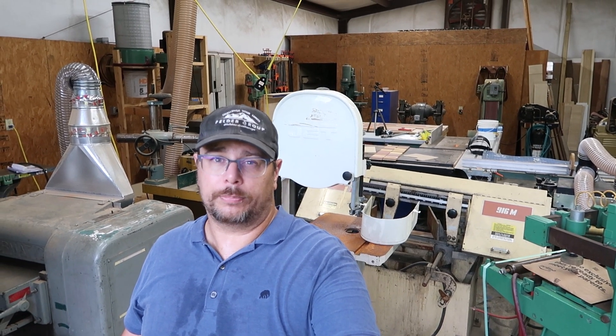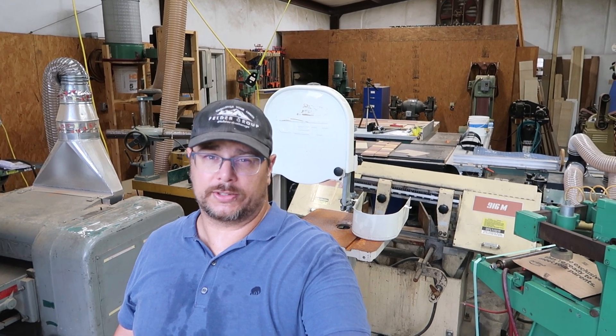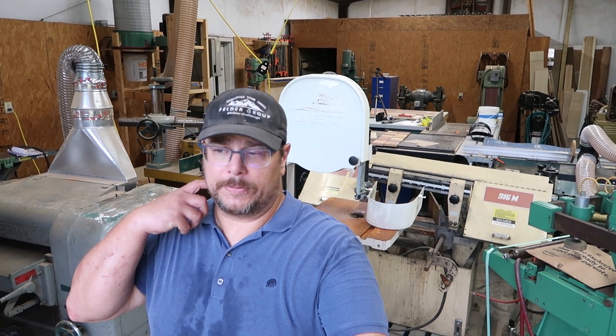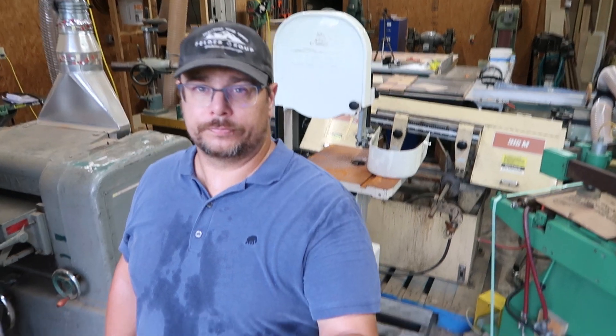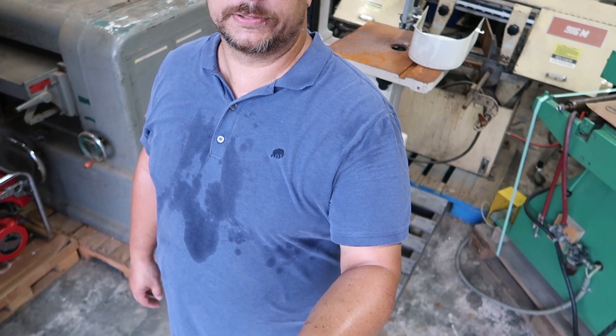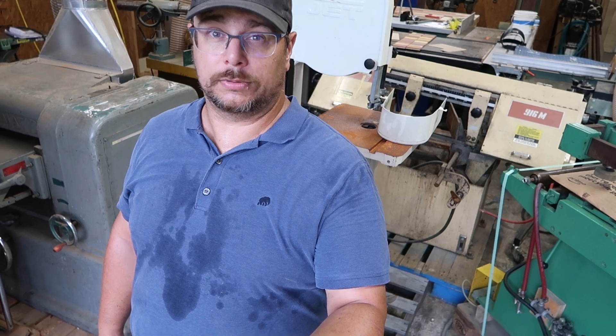My priority is obviously to finish the table I've started as soon as I can, because I don't like to start too many projects at once. It's been months so I need to finish that thing up. And as you can see it's still hot in here — I haven't done anything and I'm sweating bullets. Really hoping for fall to get here.